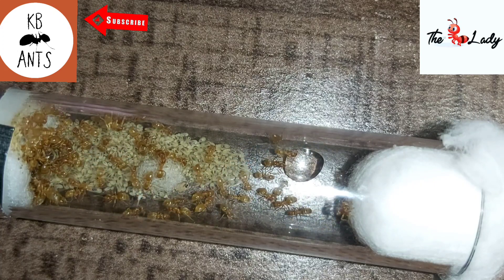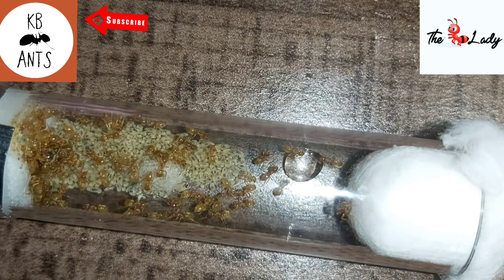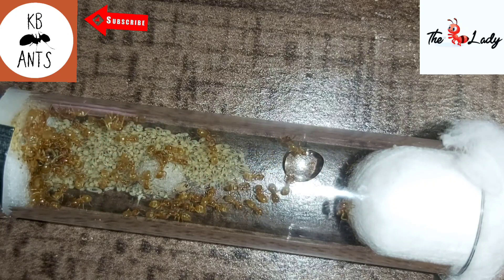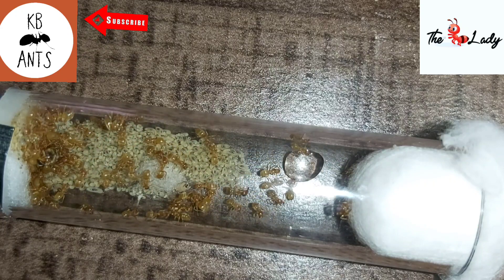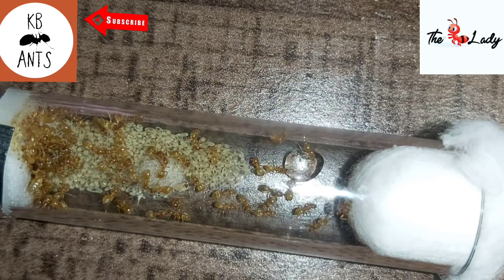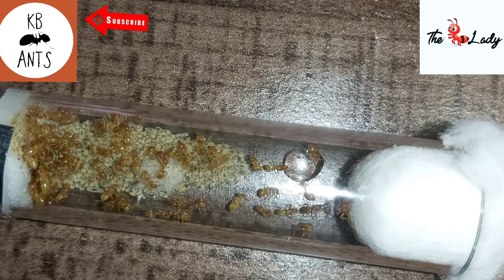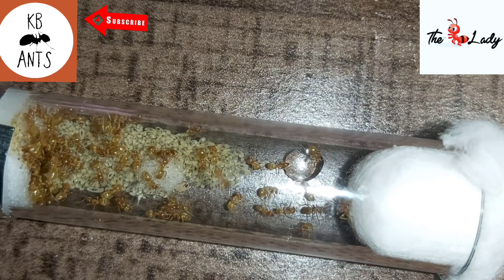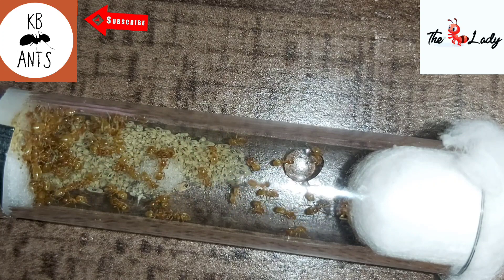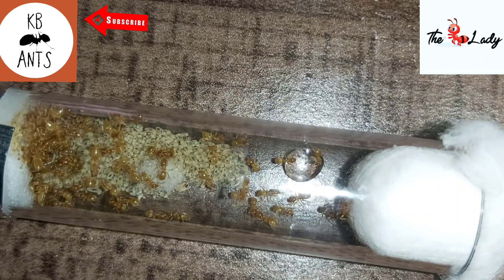I'll start off with the basic key facts to be able to keep Lasius flavus. The queen is eight millimeters, black with yellow legs and slightly yellow on the abdomen. The workers are two to four millimeters and yellow to dark orange in color. It mainly depends on the age of the ant — they tend to get darker as they get older.